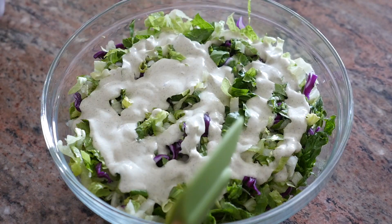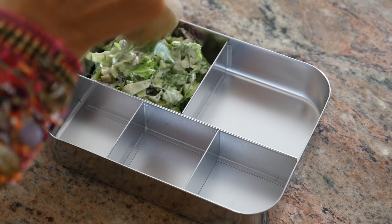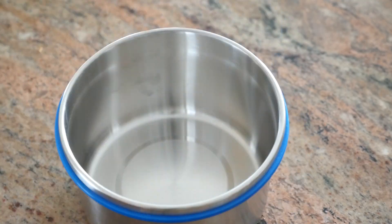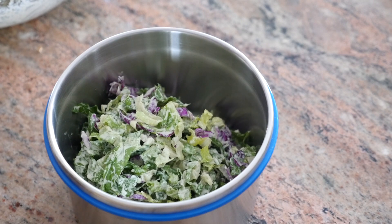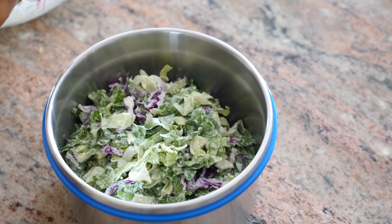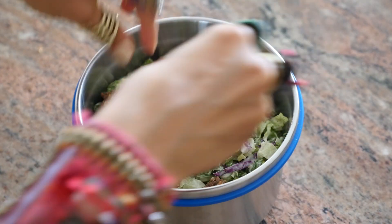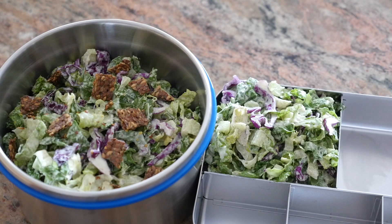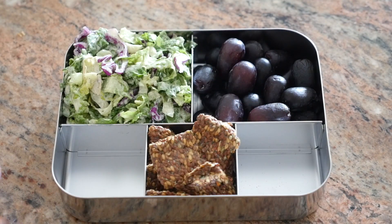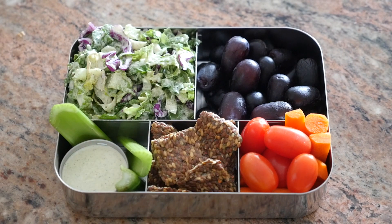Pour the rest of the dressing onto your salad and mix it in. Fill up one compartment in your bento box with Caesar salad; any extra can be packed in a separate Tupperware or larger container — this holds for up to 24 hours, perfect even for travel or camping. For the croutons, add in crushed flax crackers on top of your salad. I'll also add grapes, extra flax crackers, carrots, and cherry tomatoes. That extra dressing goes in a container with celery sticks for dipping.